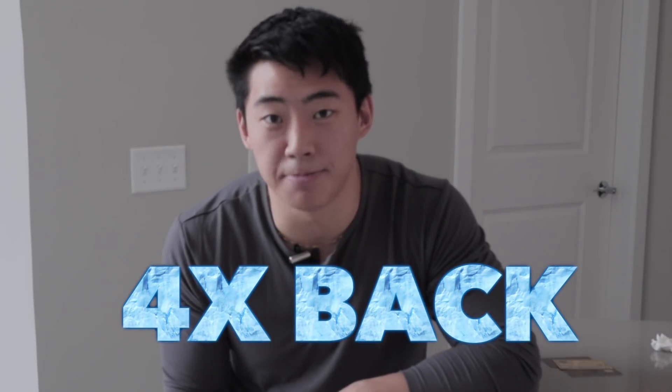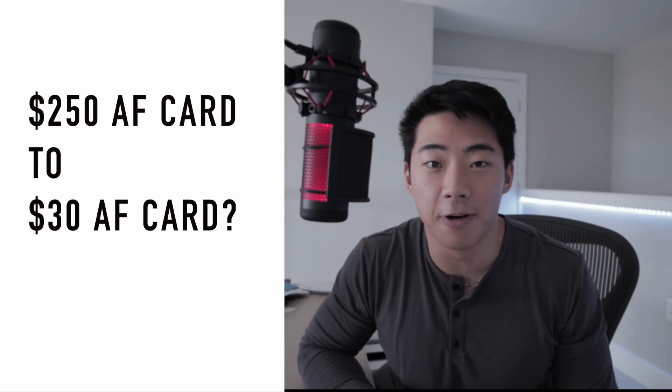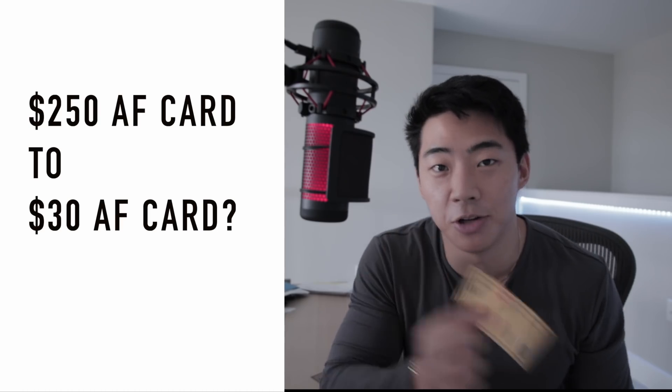I love eating food, I love eating out, I love cooking — I love anything that involves food. But even more, I love getting my 4x back on the food and the things that I'm gonna buy anyway. Keep in mind, 4x back on food is actually one of the highest you can get back on a credit card. So the question is: how do we go from a $250 annual fee card down to a $30 annual fee card?